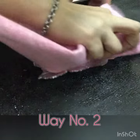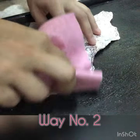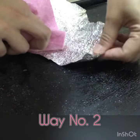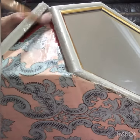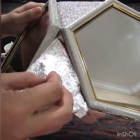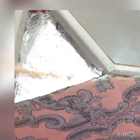For method two, cut out aluminum foil in the same triangle shape as the cardboard. Take a small piece of towel and rub gently so that it won't tear. Same as method one, apply white glue on the surface, then stick the aluminum foil on it. This method can save a lot of glitter because the aluminum foil is the same color as the glitter.